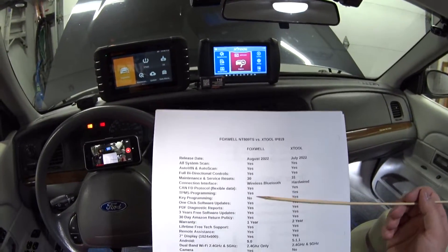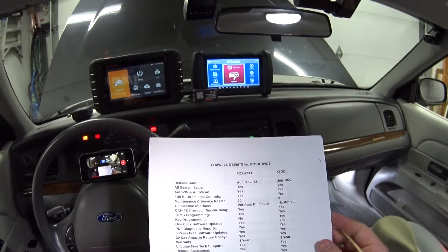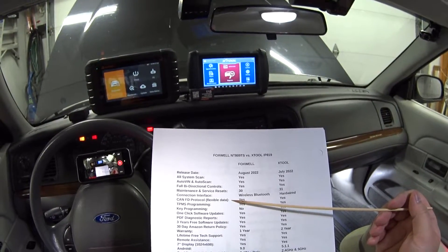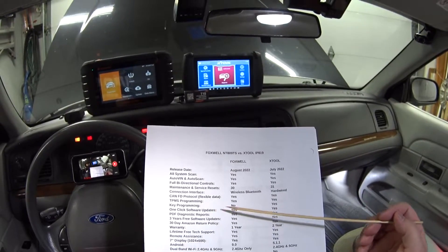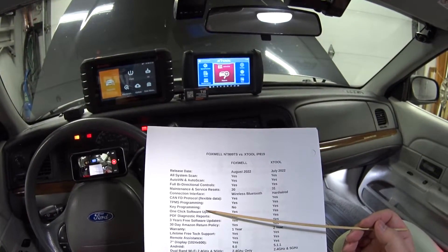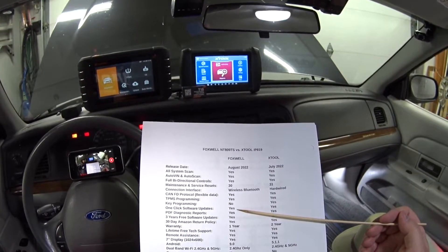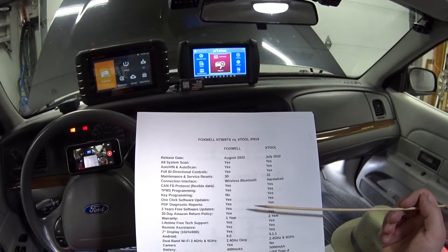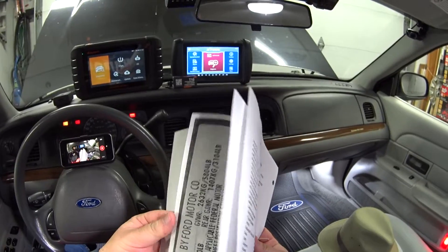They both have the CAN FD protocol — that's flexible data, the latest and greatest OBD2 CAN protocol. They both do TPMS programming. The Foxwell does not do key programming, but the X-tool does. They both have one-click software updates.